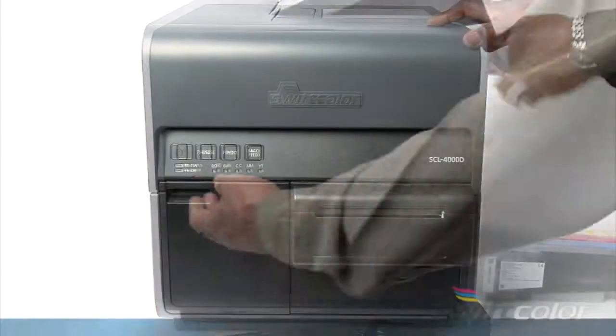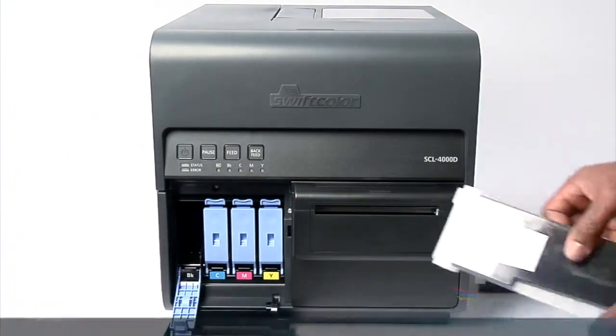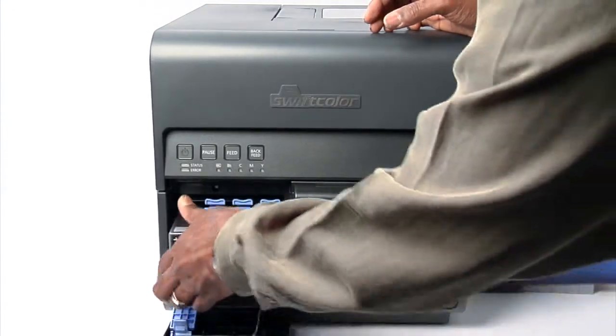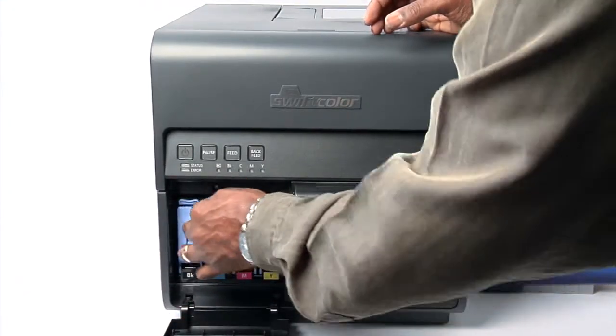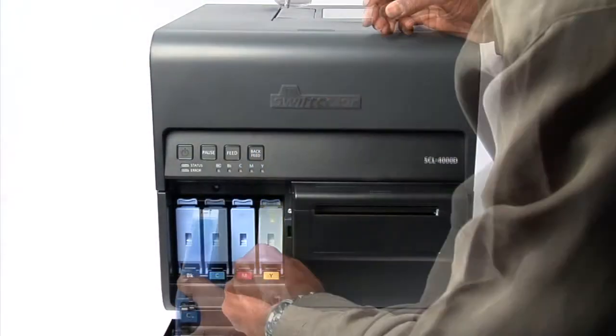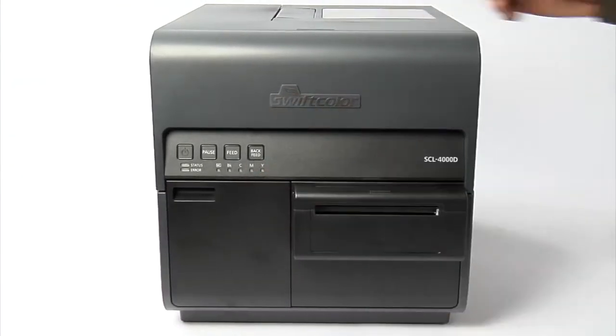Installing starter inks. Once the printhead is installed, you can install the starter ink tanks. Open the ink tank door and begin installing the four ink tanks. The ink tank slots are color coded to each corresponding ink tank. Close the ink tank door.